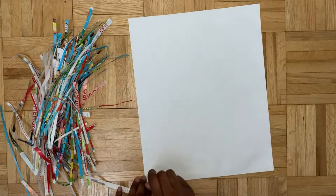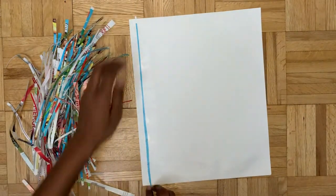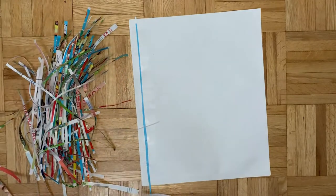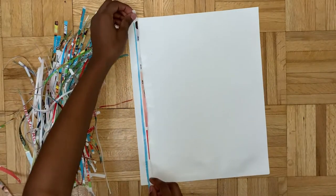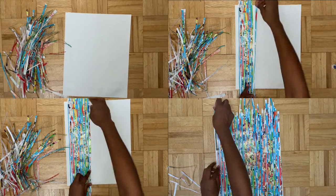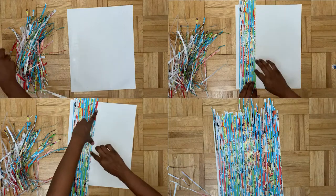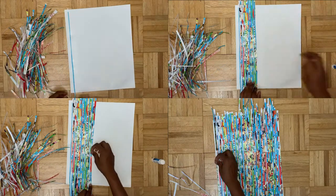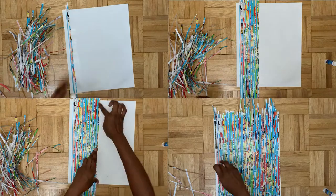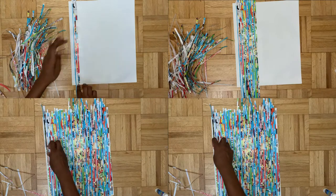Don't worry too much about the text - most likely it should go away because your strip should be fairly thin. For the next step, we're going to take each strip and glue it side by side. Make sure that you're combining a lot of different colors and just keep going until you finish your entire paper.